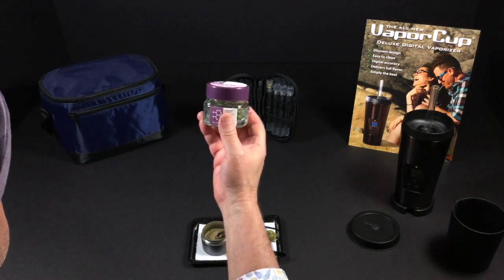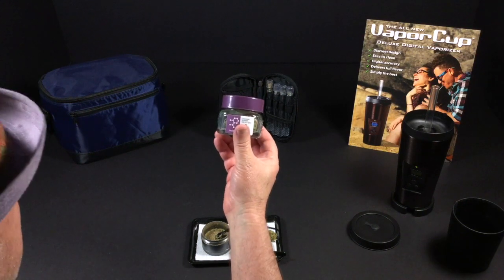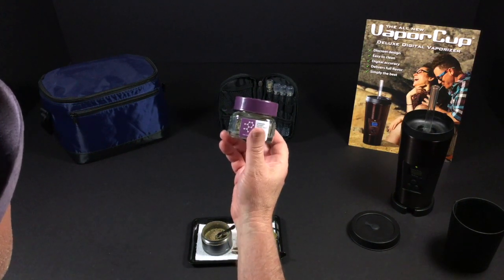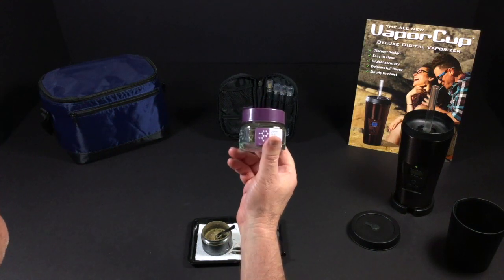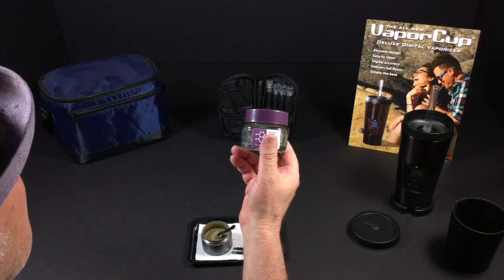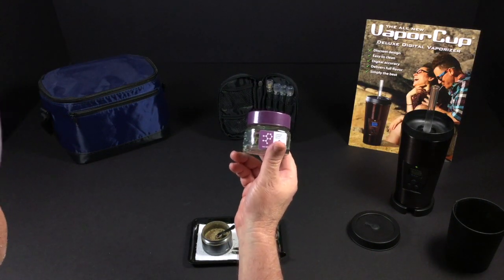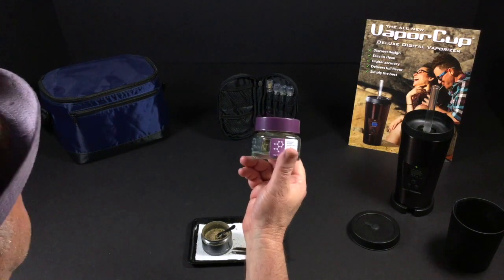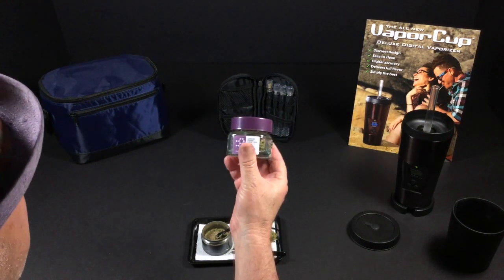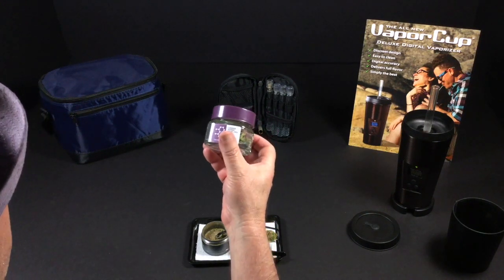Today it's all about Super Lemon Haze. You can see it comes in this jar and this flower has 21% THC. I got this at Dr. Green Thumbs. I have some experience with Super Lemon Haze — I've gotten this flower a few times over the years. The last time I got it from a company called Goddess Delivers, a delivery service, and it was great. So I have high hopes for this, knowing THC Design has some great sativas.